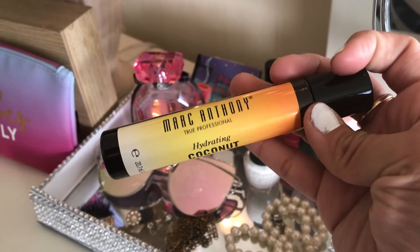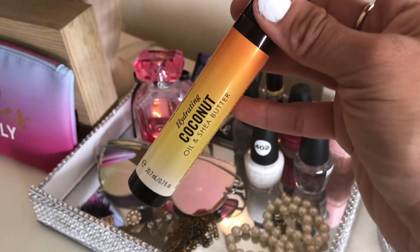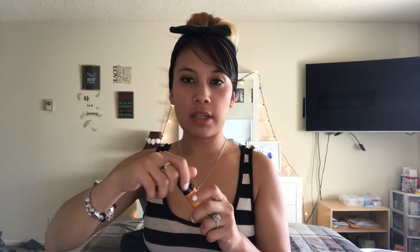The next one is a Hydrating Coconut Oil and Shea Butter by Marc Anthony, and this is for your hair. It's a pretty big size. Oh, and it smells so good — it smells like coconut.